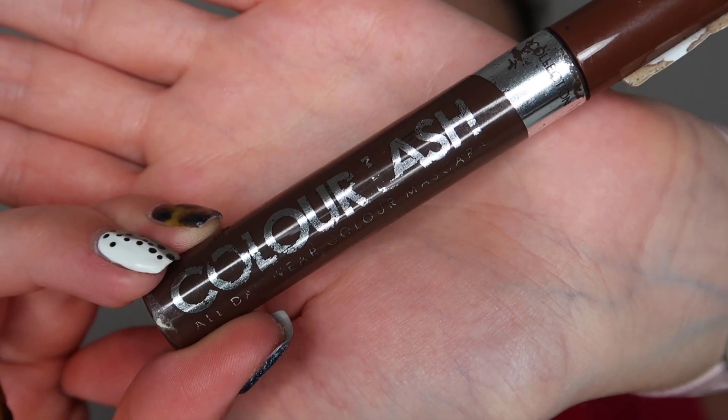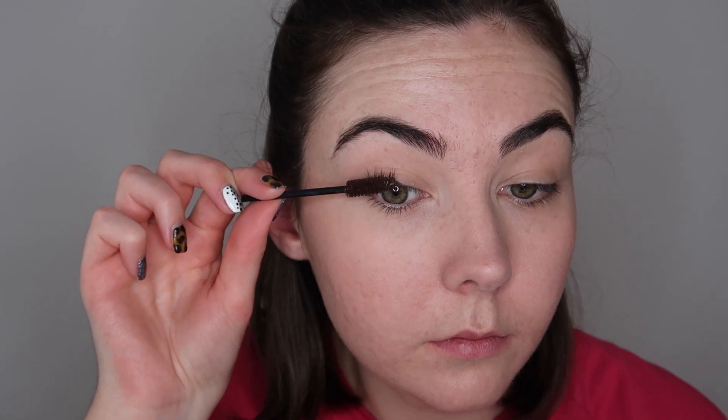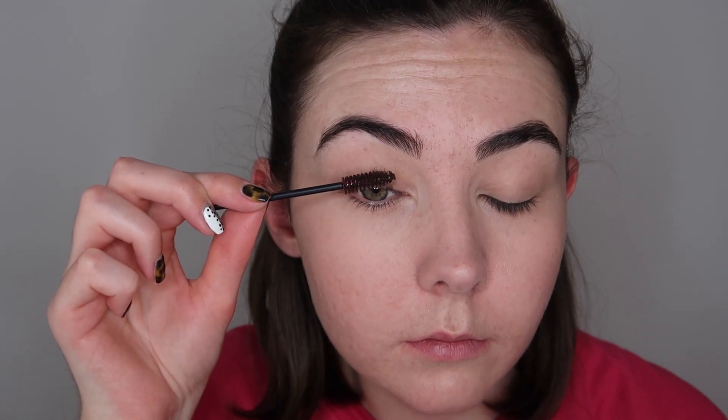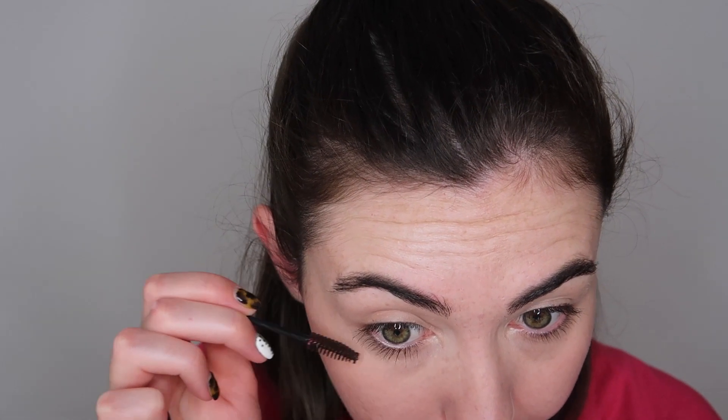For mascara I'm going to be using the Colour Lash Brown Mascara from Collection. I'm using a brown mascara because sometimes black can be a little bit too harsh — I wanted to keep this really natural and subtle. I don't really rate this mascara so I usually just use it on my brows. If you're on the market for a brown mascara I would definitely recommend the Benefit Real Tinted Lash Primer — it's a lash primer in brown, you can put normal mascara over it, but it looks beautiful by itself.